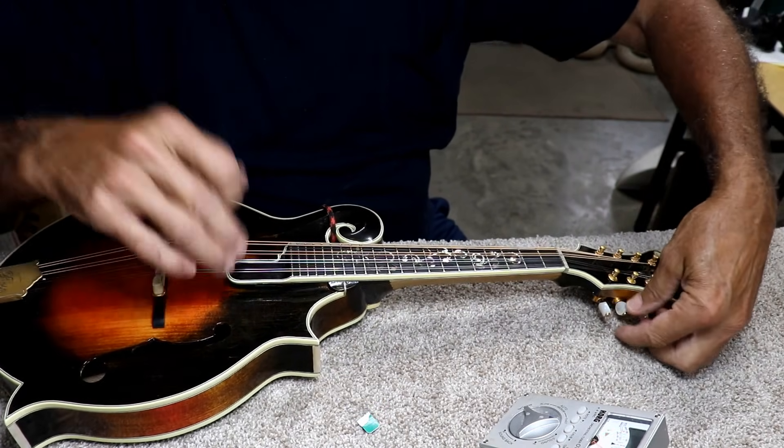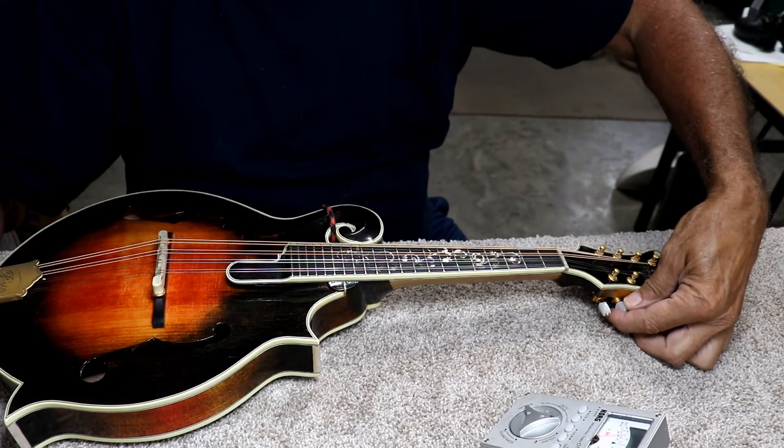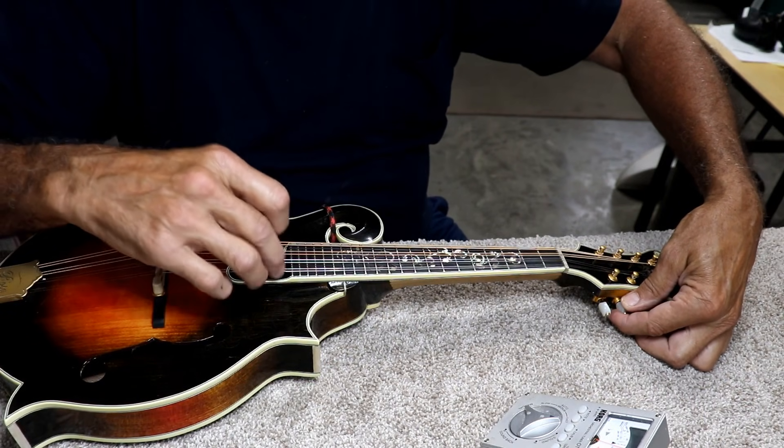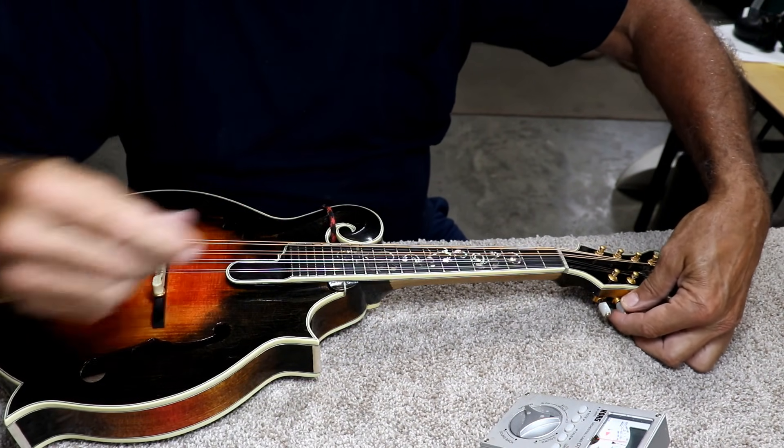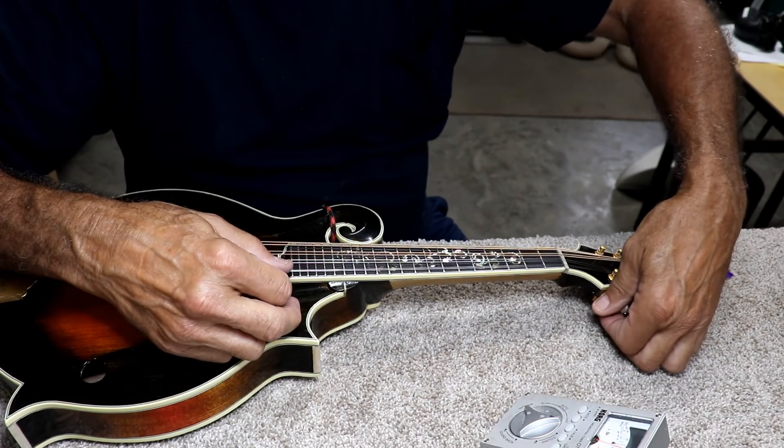Sure, you can stretch your strings out by pushing on them and all that, but a chain is only as strong as its weakest link. When you're pushing on them like that, you're stretching it to that weakest link. I don't like to do that. I like to just let them stretch naturally.